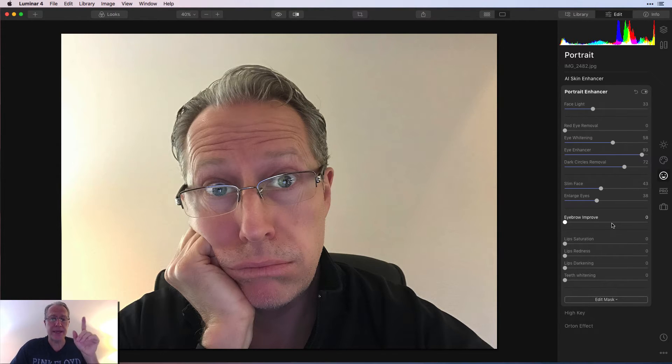Eyebrow improve — I want you to pay attention to this one. As I said in the previous video, my eyebrows are pretty light, not really well defined, kind of thin. We're still in beta in Luminar 4, so what I'm showing you may change at launch. On the model, eyebrow improve darkens them up nicely — she had really crisp, fairly dark eyebrows already, and it works really well on that. For me, it's not working that well. If you look, it's actually darkening the skin above my eyes — it appears to be a little confused and not catching my eyebrows.